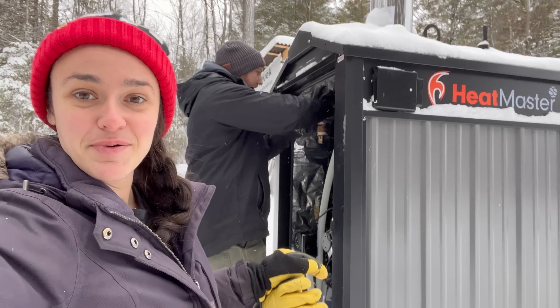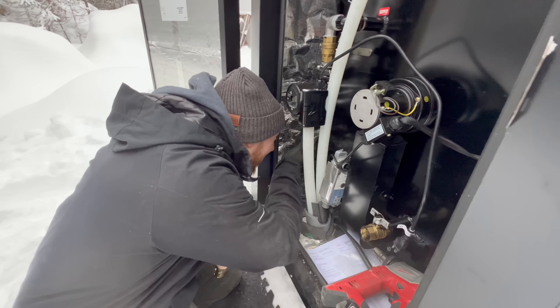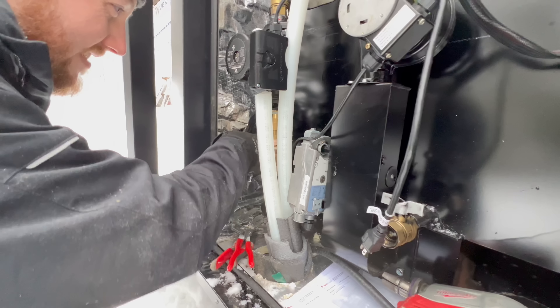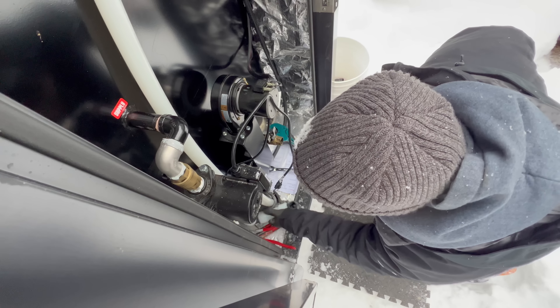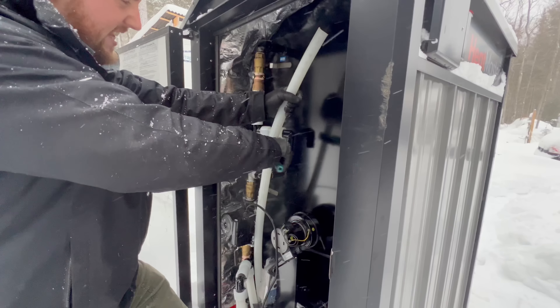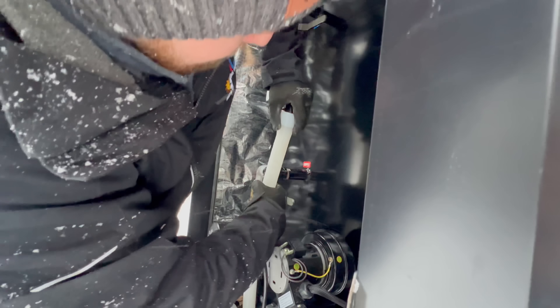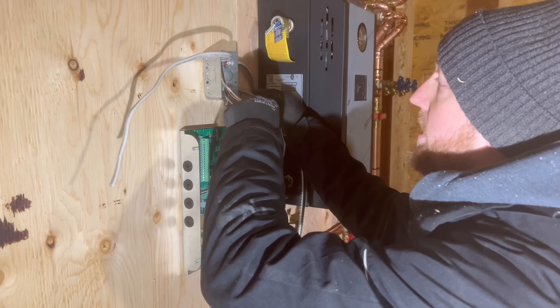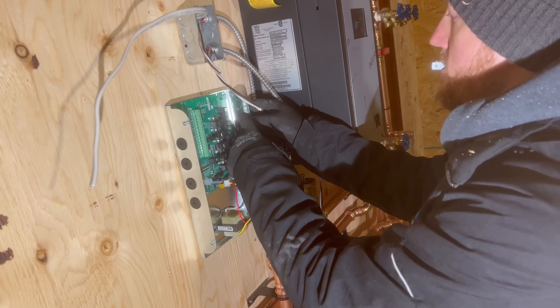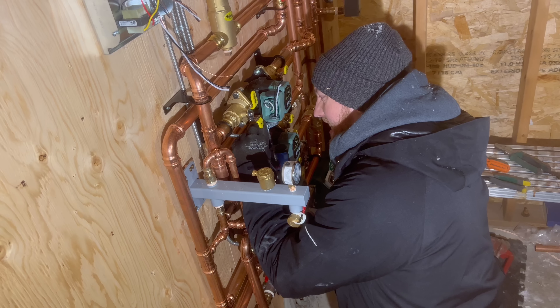Ryan is hooking up the outside wood boiler now, which I'm so excited about. It's crazy to think that over a full year ago I started researching which wood boiler to buy and what was going to be right for our home, and now it's getting installed. Ryan finished hooking up the pumps and before we knew it, it was the end of the day.